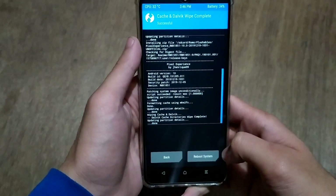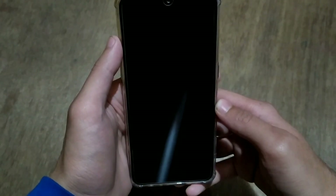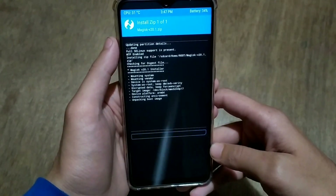Swipe to wipe. Then, if you want to install Magisk or root your ROM, reboot to the recovery once, click on install, search for the Magisk zip file — Magisk version 20.1 — and swipe to install it.